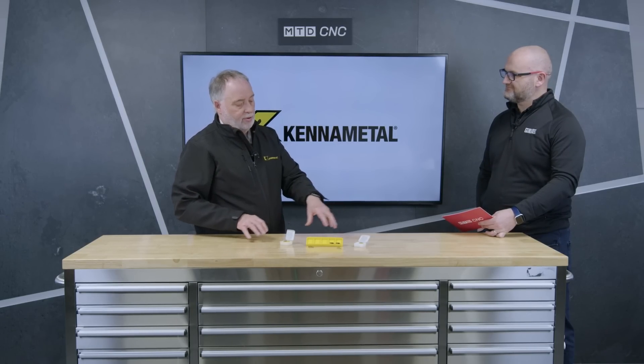Within the portfolio of CBN, these are just our newest latest products. We have products that have been around for a few years now for high interrupted cuts where we can use CBN — we've got grades for that, and we've got specific grades for solid CBN for cast iron machining.